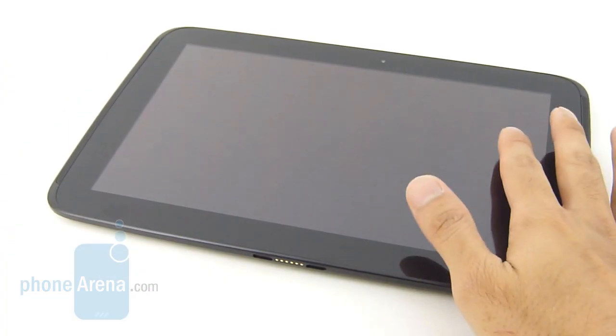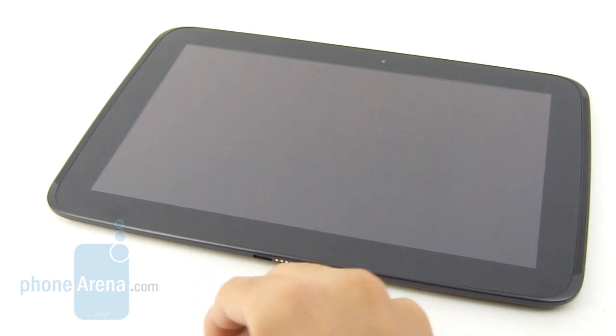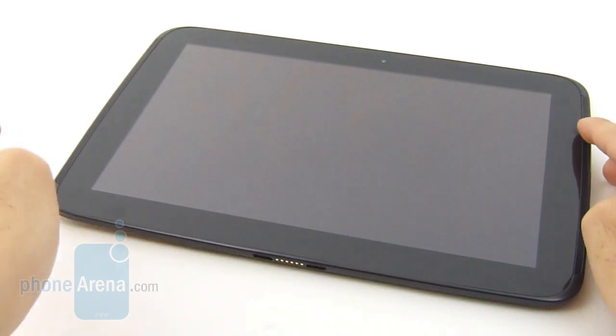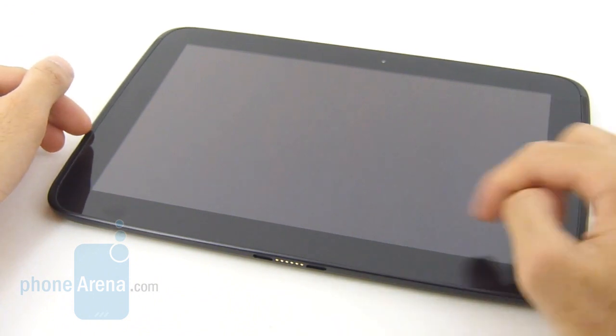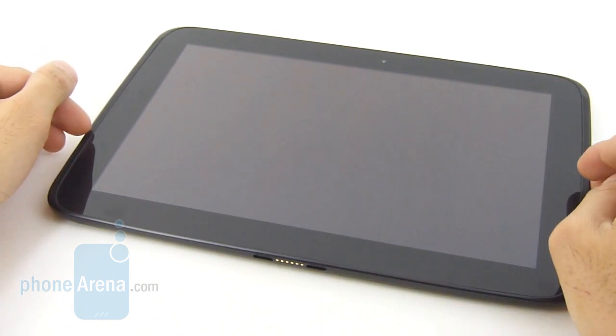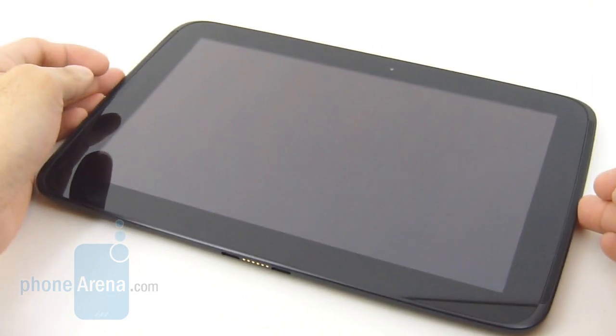As you can probably tell here on the front panel, the Google Nexus 10 sports a very clean finish. There are no capacitive buttons to break up its looks, but what we do have here are two speakers — left and right — with speaker grills on the sides. Below the screen, you have the pulse LED notification light.